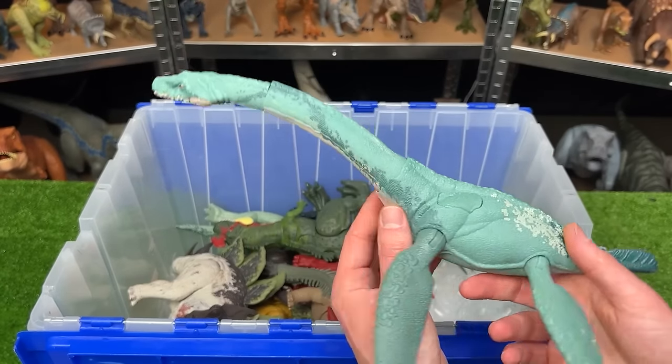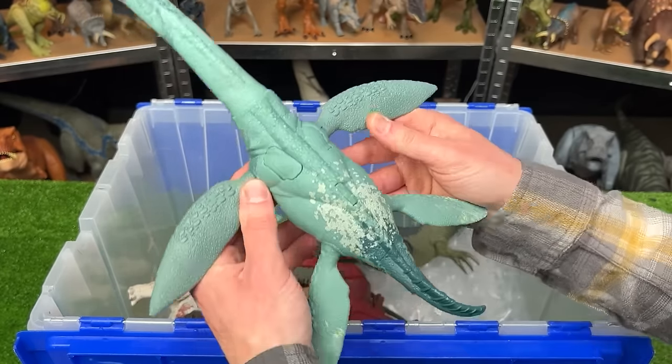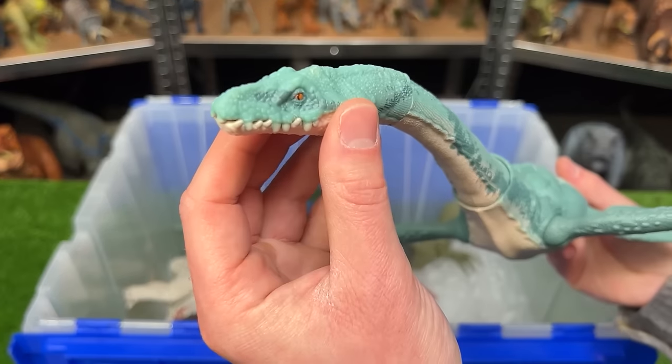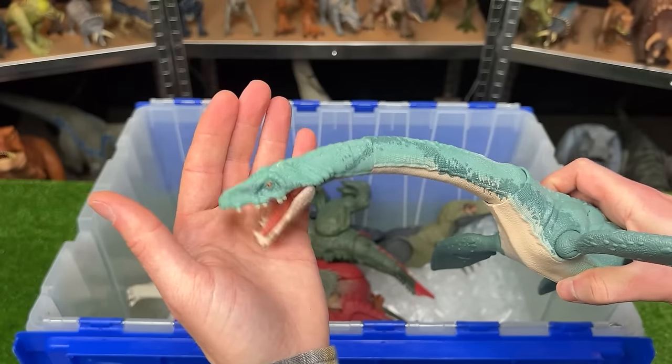Next up is an aquatic dinosaur called the Elasmosaurus. It looks kind of like the Plesiosaurus figure that we saw earlier because it's got the four fins, the long body, the super long neck, and then the small head. And this figure has two buttons on its back — each of them control the neck. One goes side to side and the other goes up and down.